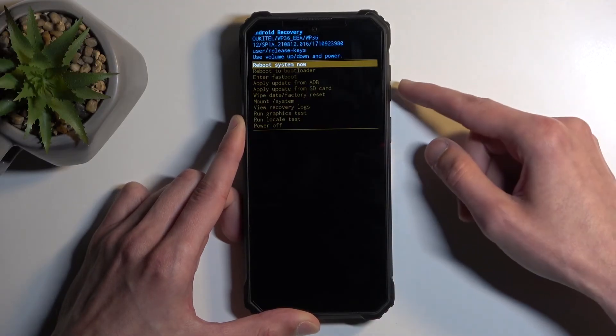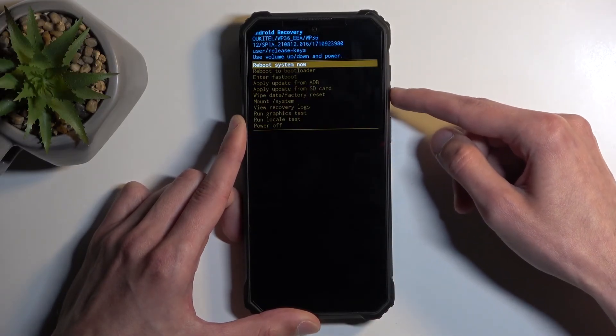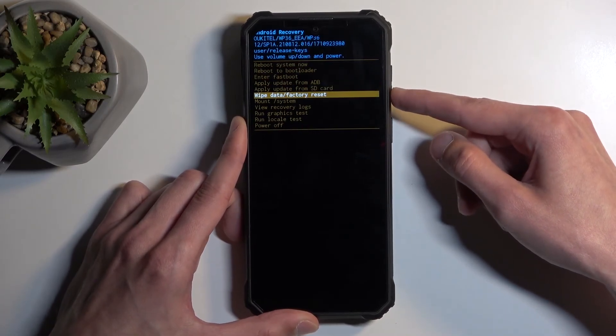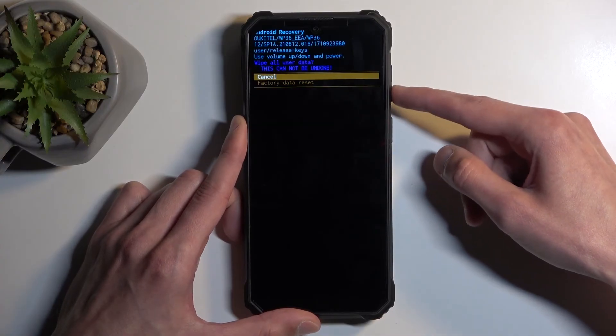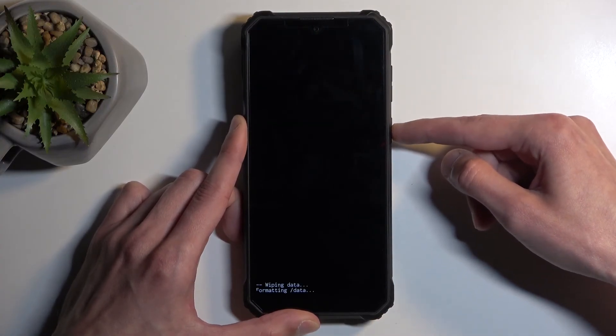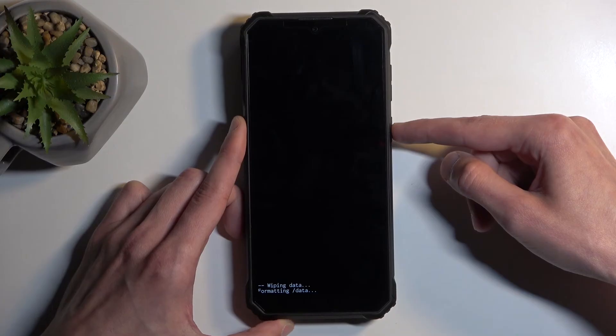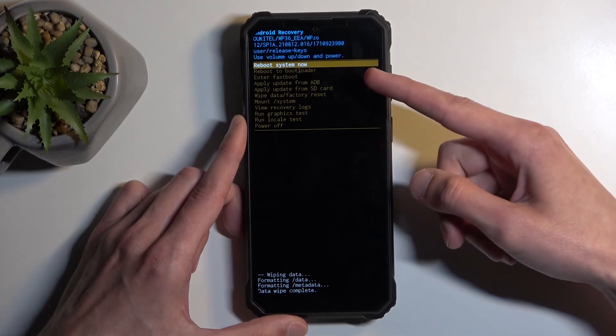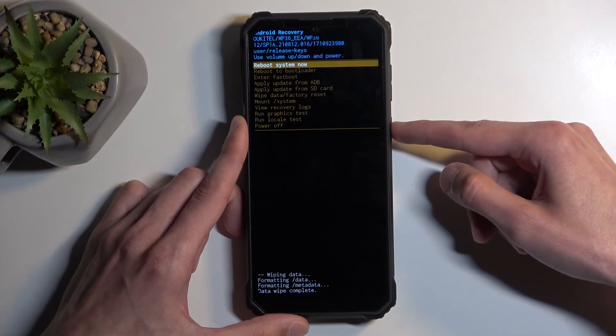Once you have recovery mode visible, using the volume buttons either up or down you can navigate, then select wipe data factory reset and confirm it using the power button. Select factory data reset. At the bottom you'll see formatting data, and after a moment we should have data wipe complete with reboot system now selected by default.